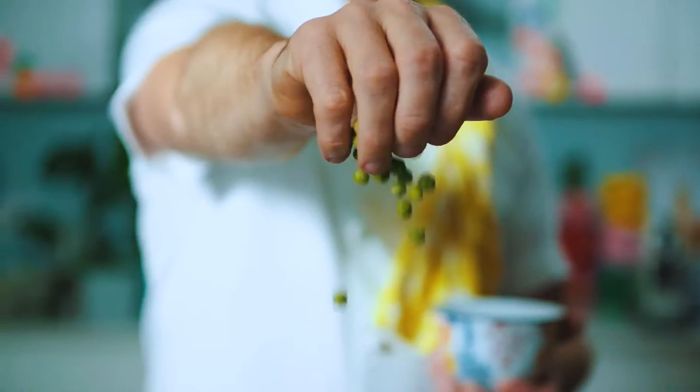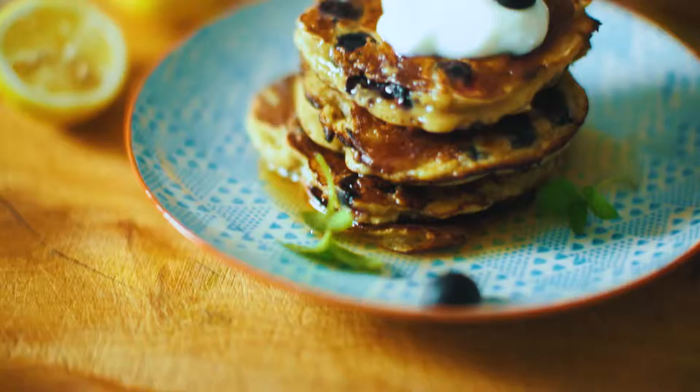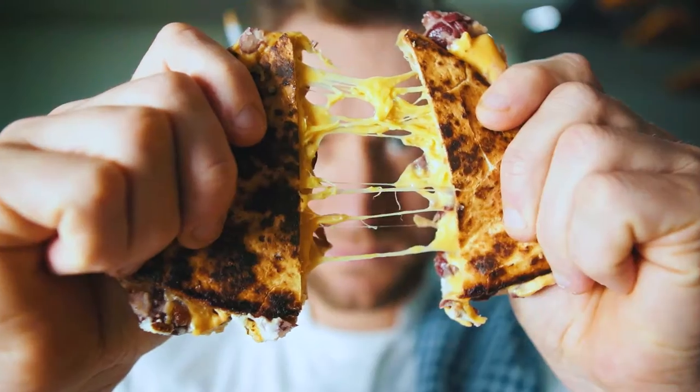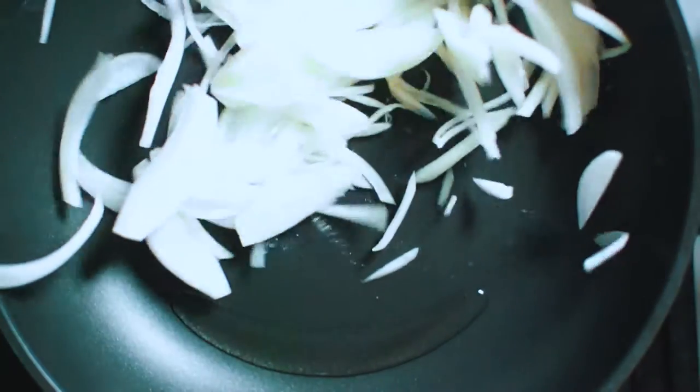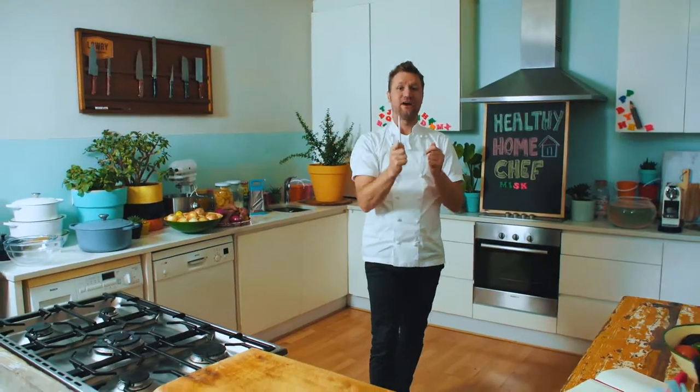Hi, welcome to Healthy Home Chef with me, Neil Anthony. I have designed some simple, healthy and yummy recipes for you to learn how to cook. So let's get into the kitchen, let's get started and let's have some fun.